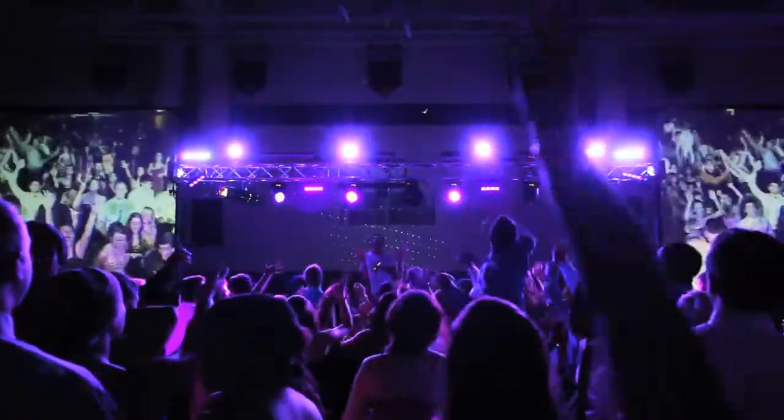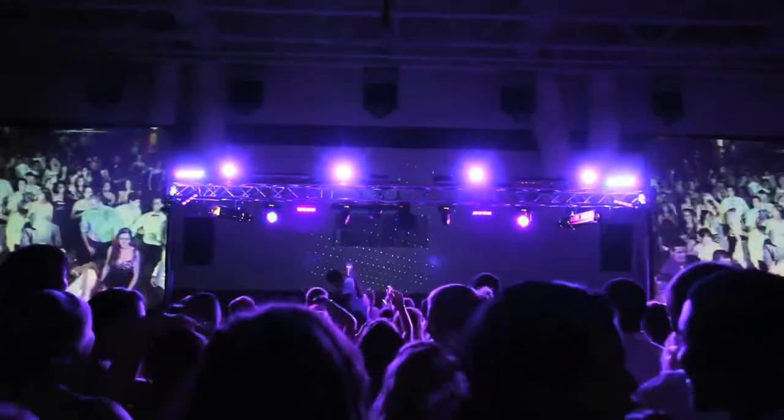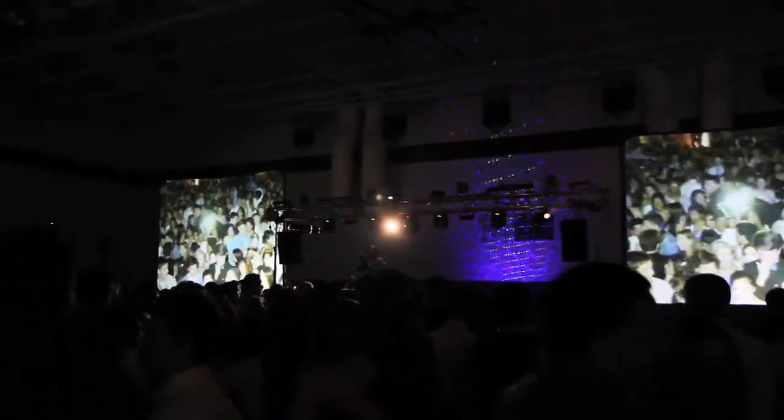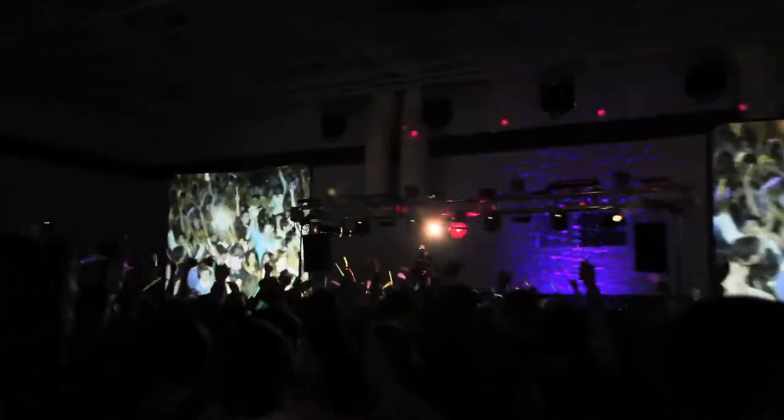Make sure everybody has a glow stick by the end of the night. Party rock! Hands up! We had too many requests for this one. Who's got a glow stick? Put it up, put it up. If you see yourself on the camera, I need you to wild out. Let's go.